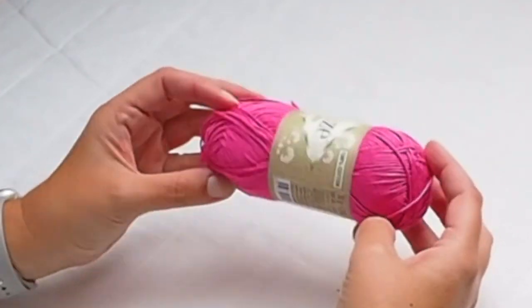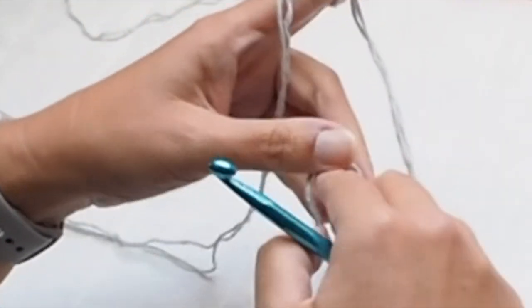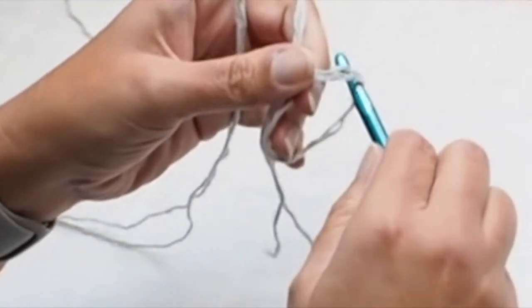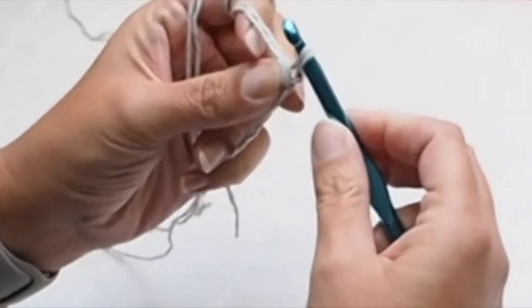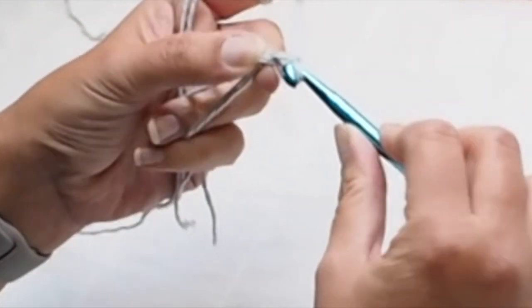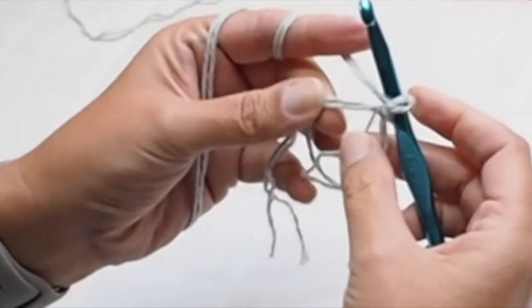For this project you have to choose two colors, and I will show you how to make the ombre effect when we crochet. I will start with a magic ring and I use two yarns of the same color.